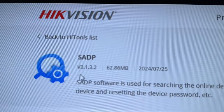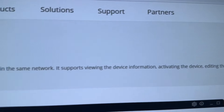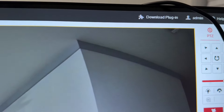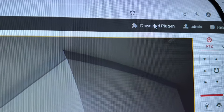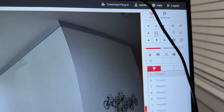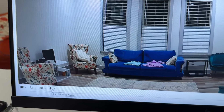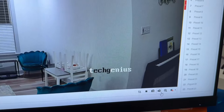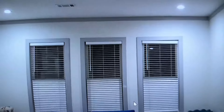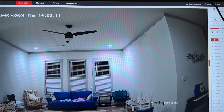For the second option, you need to download the SADP application. When installed, go to the website and download the plugin. You can then see the camera there. There are many options — you can choose microphone, take a picture, record a video, and listen. The video quality is awesome, and you can add as many cameras as you want.